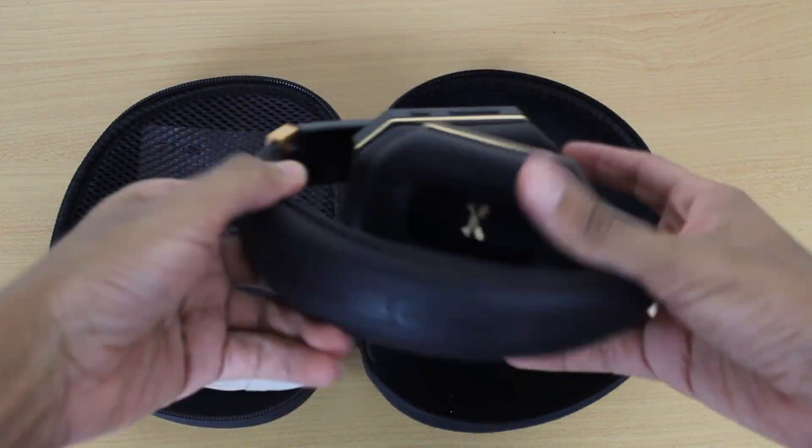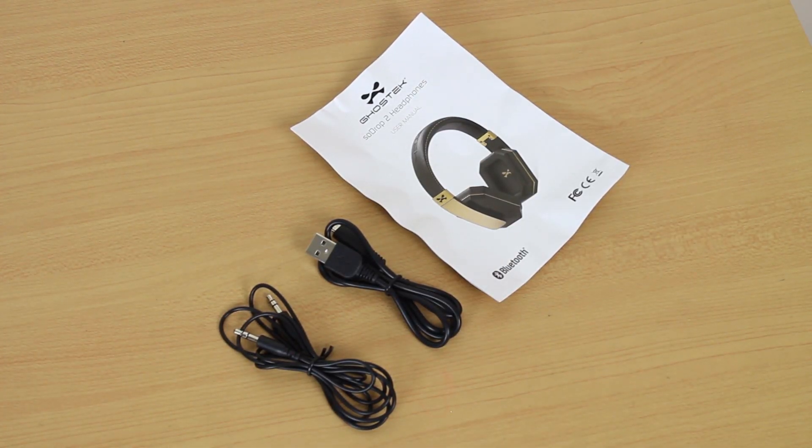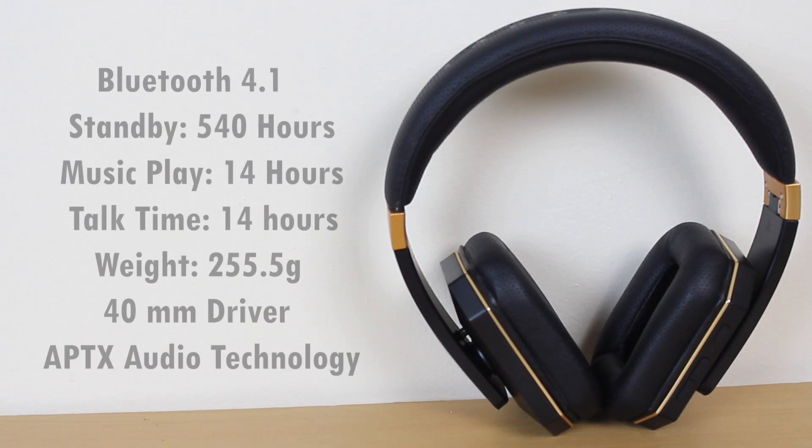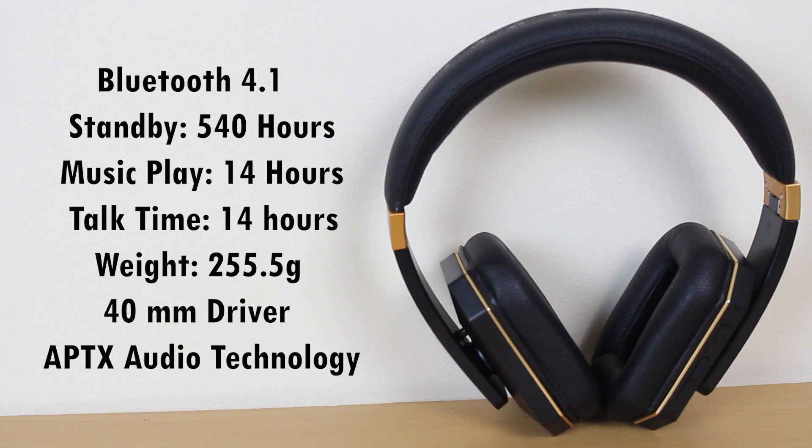The headphones also come with an instruction manual, a USB charging cable, and a 3.5 millimeter audio cable. The headphones use Bluetooth version 4.1, have a standby time of 540 hours, with a music play and talk time of both 14 hours respectively. It weighs 255.5 grams, has a 40 millimeter driver, and contains aptX audio technology.